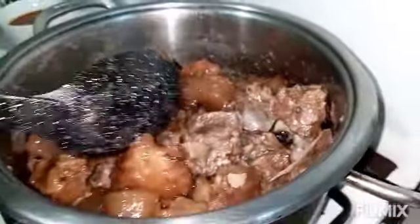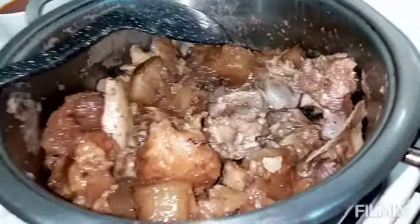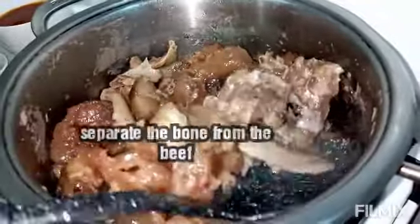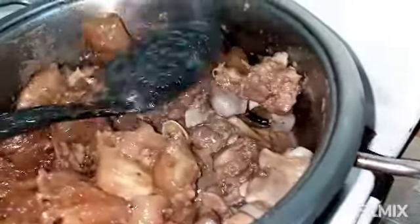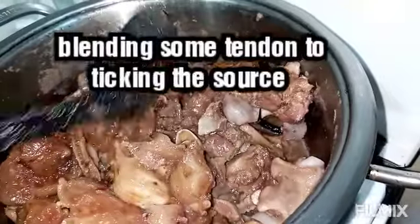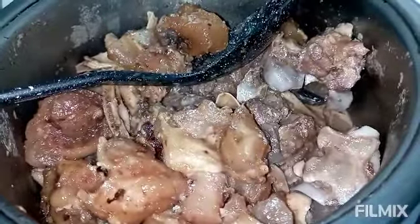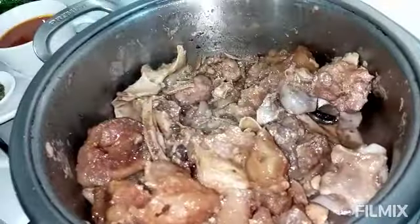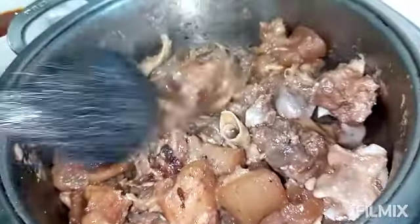Back to the beef — what I'll be doing now is to separate the bone from the beef. I will be blending some of the tendon. I'm actually supposed to use the goat's brain but I ran out of it, so I'll be using the tendon to thicken the sauce. I'm blending about three pieces — that will be okay for this recipe.